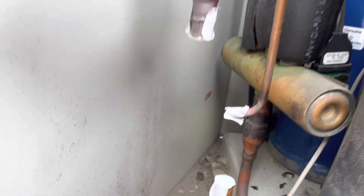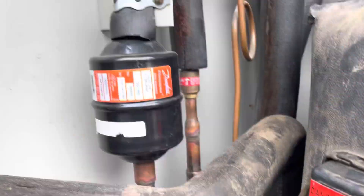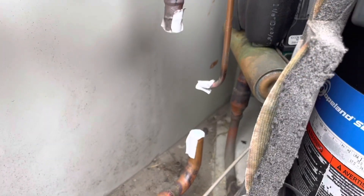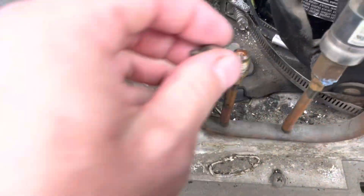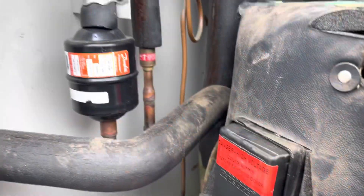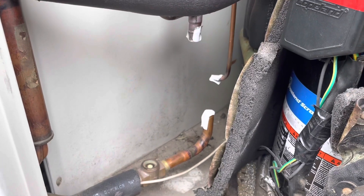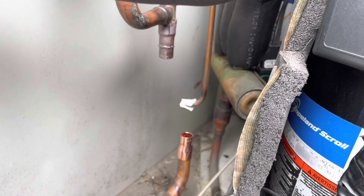The old TXV's out now. I'm just going to leave the dryer for the time being until the other guy comes back - just to limit how many things I've got open. I've also taken the Schrader cores out. We're going to replace those while we've got the system open. The other guy is on his way back now, so we should have the new valve in shortly. I'll start getting the prep work done.